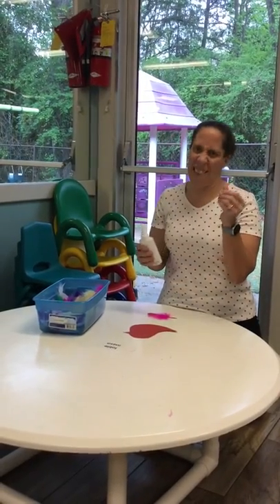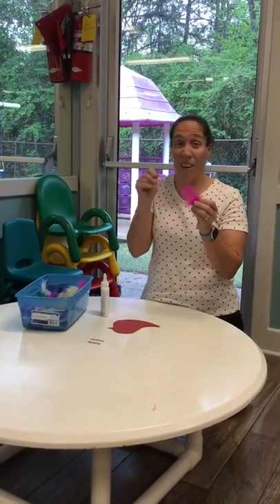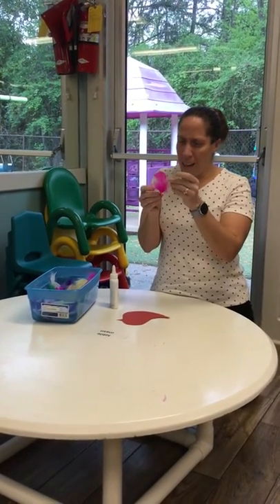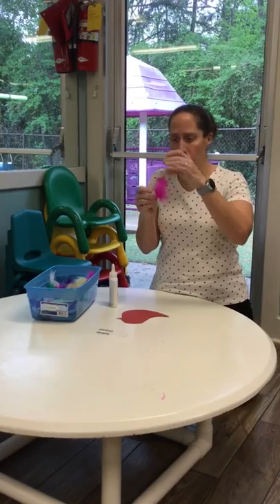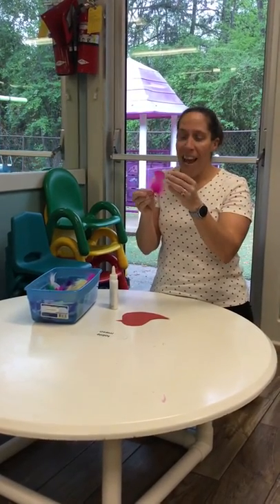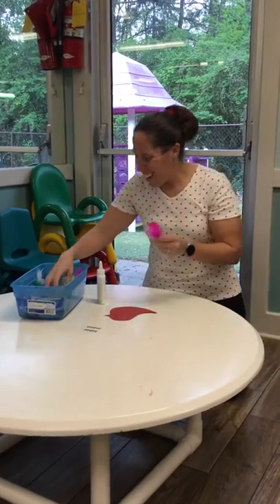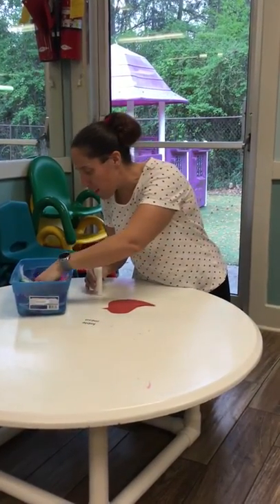The glue is kind of sticky so the feathers might stick to our fingers. We can use our sensory to touch the feathers — they can tickle us! Let's see what kind of feathers I'm going to pick out today.